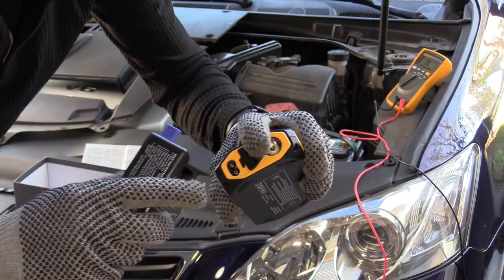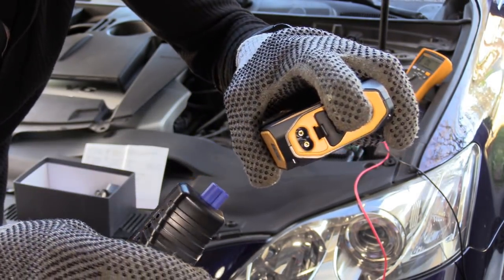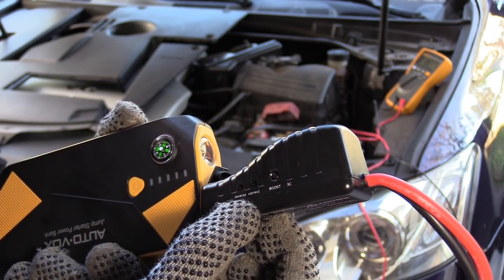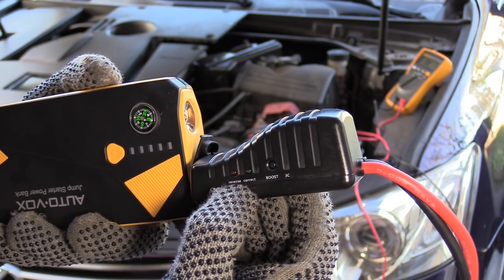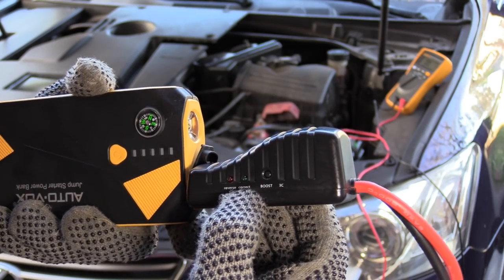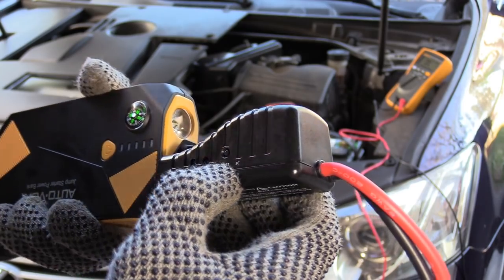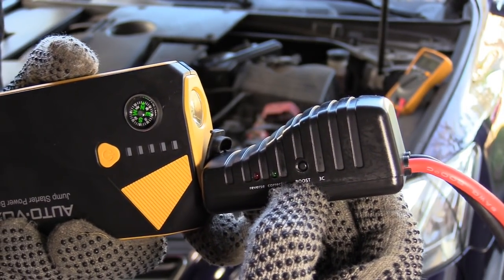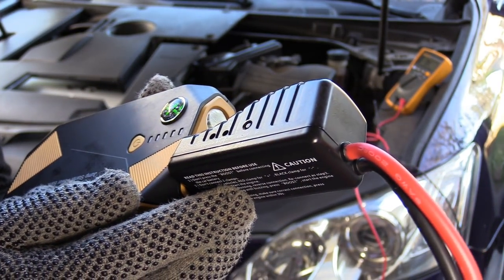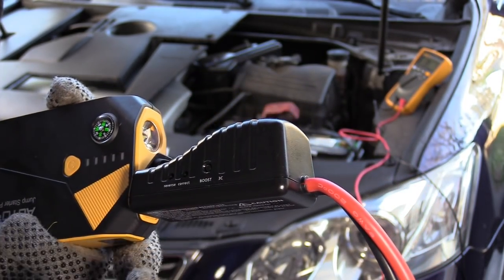You can't put the plug in backwards — it's a one-way plug, so it only goes in one way. There's a reverse indicator letting you know the connection is incorrect. There's also a correct light letting you know the connection is right. There's a boost button: if your battery is very low, press that button, wait until the light turns solid green, and then jump start your car within 30 seconds. There's also a buzzer to let you know what's going on.